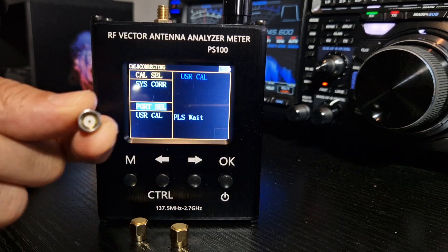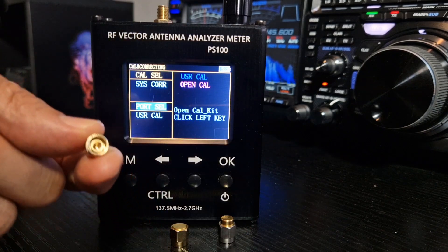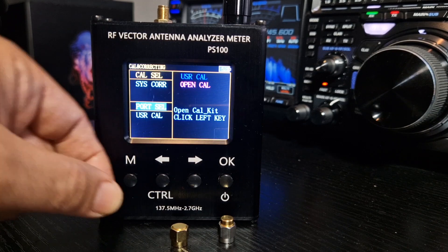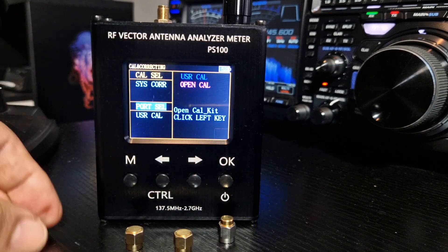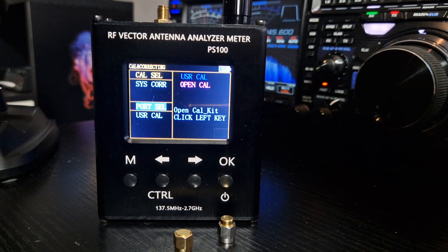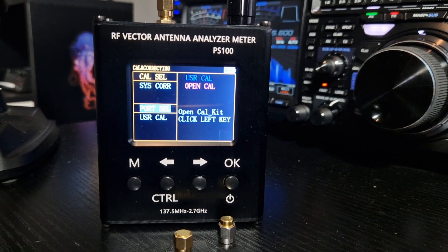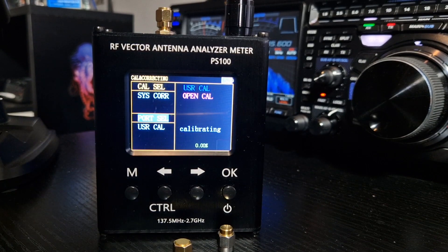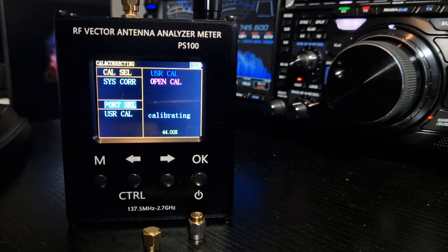Load has got a plastic bit on it. Open — you can see it's like a hole there, which is what you'd imagine open to be. Short has got the pointy bit. So it's now asked for the open, so we're going to screw that onto the top and then click the left key. That's on there now, click the left key, and then you have to wait — takes a minute or so.